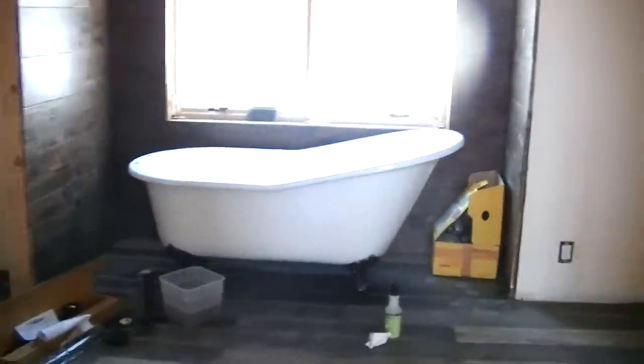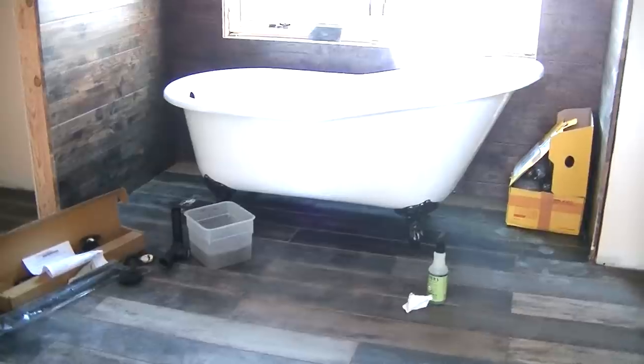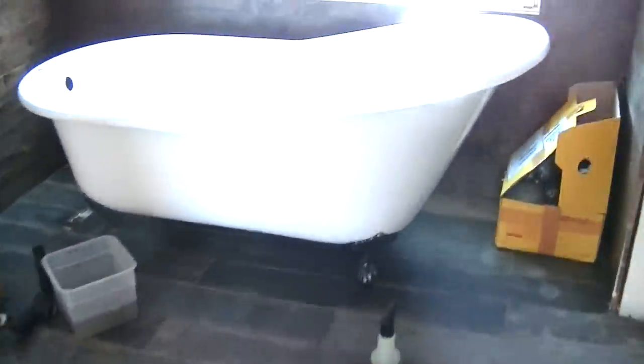We've got a little bit more to show in the bathroom. Nice looking tub! I was cleaning earlier so there's a bunch of stuff in the way, but it's going to be a nice little cozy soaking tub. It's nice to show on video now because it's not all full of dirt from being outside.